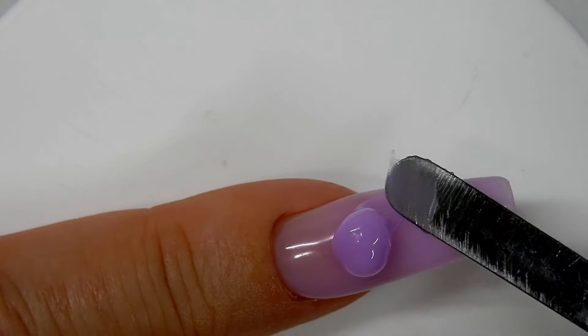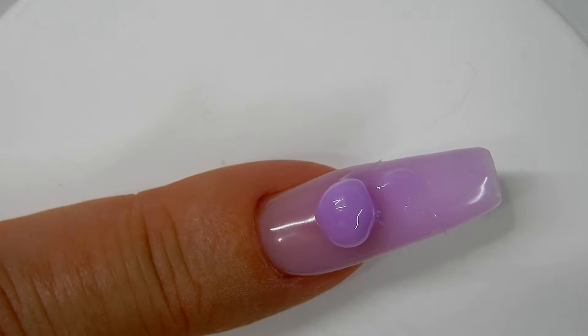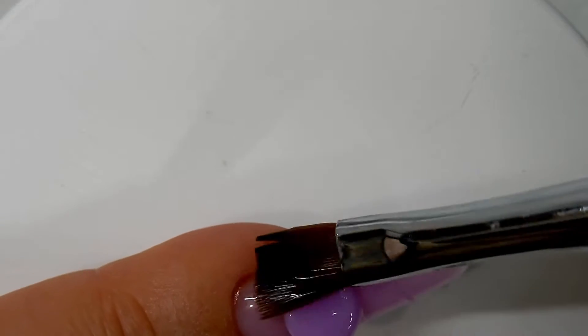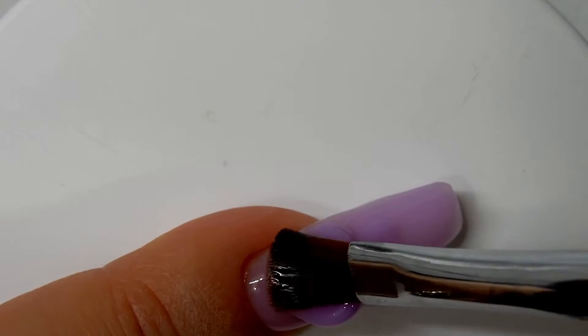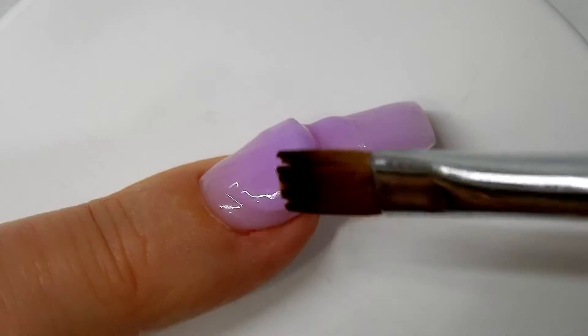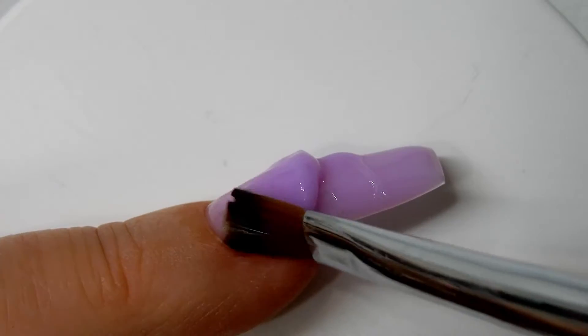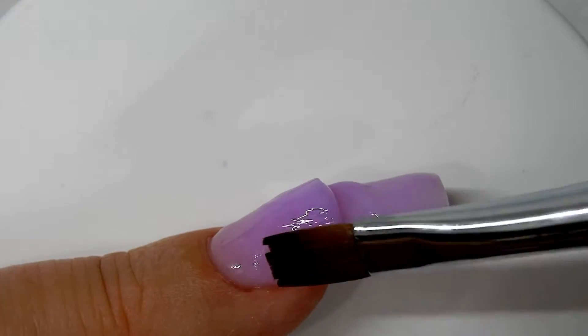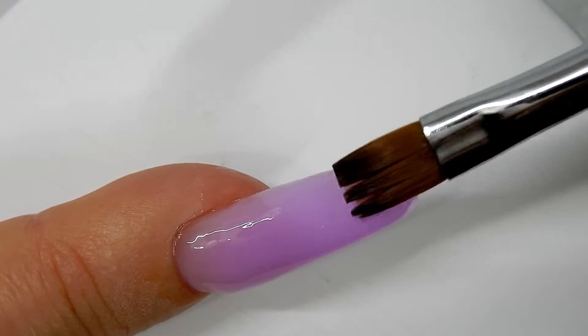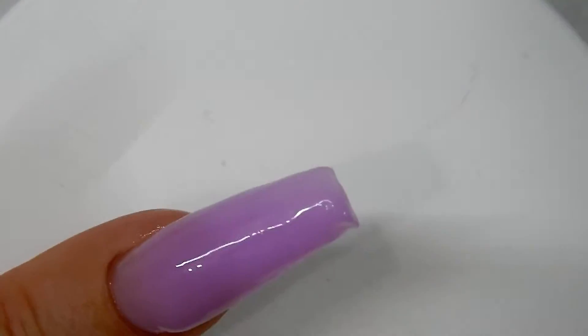This is the second bead of poly gel and I'm putting it close to where the apex area is. I'm not going to press too hard because I want to leave the bulk of this where the apex is. I'm just blending it right now, then I'll pull that forward all the way to the tip. I'm not going to cure this — this is the layer where I'm going to add the glitter and the shells in.